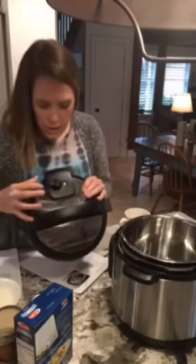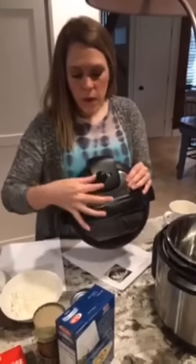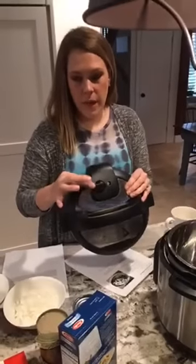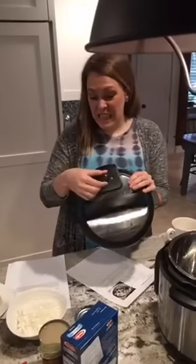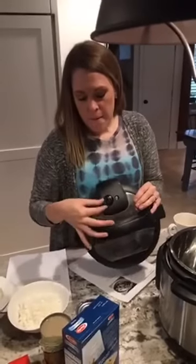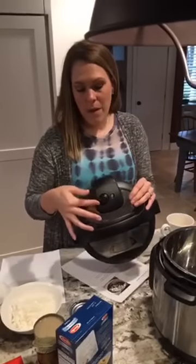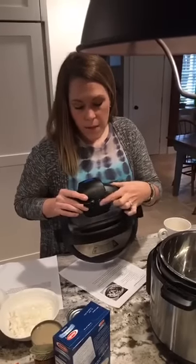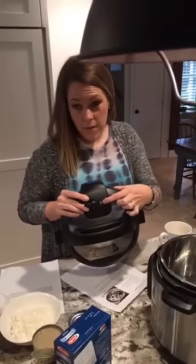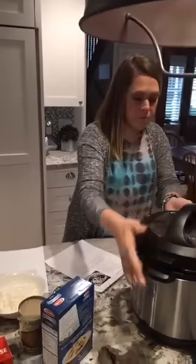When we talk about turning it to vent or to seal, you have this little nozzle and a lot of people freak out because it's really loose — it's supposed to be that way. When it's down, that means it's venting, so all the steam is going to come out. When it's up, that means it's sealed. You'll know your pot has reached pressure when this little silver thing pops up and is flush with the top. Right now it's down because it's not at pressure. Those are just a few things you want to know — let's get started.